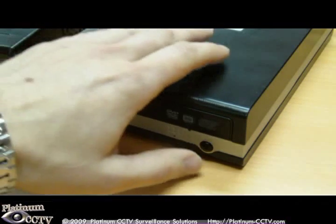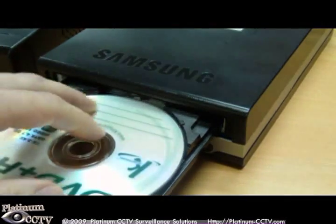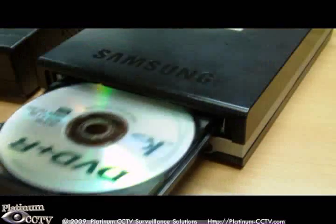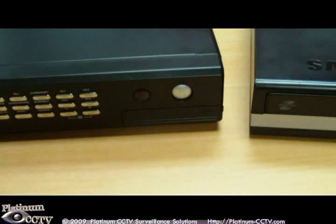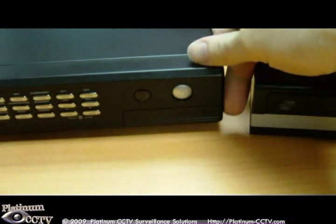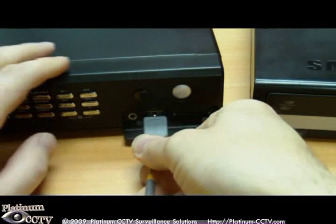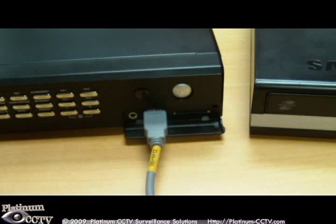First, start by inserting your CD or DVD blank disk into your external drive. Next, you will want to open the front cover on the DVR, exposing the USB port, and then plug in your USB CD or DVD ROM drive — not included with your DVR — to the USB on the front of the DVR.